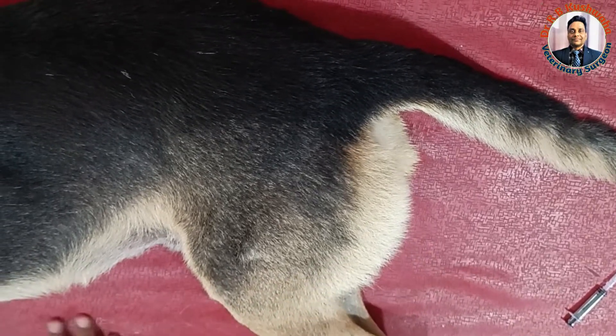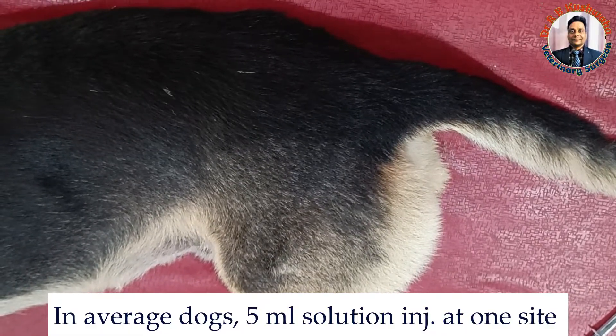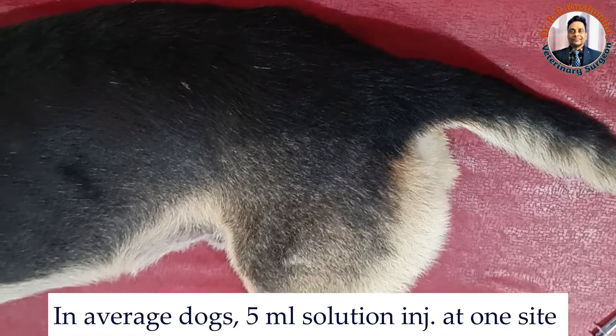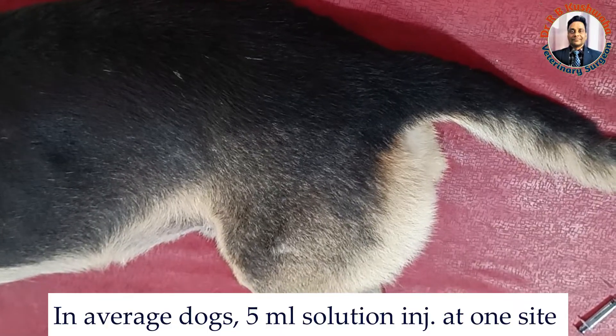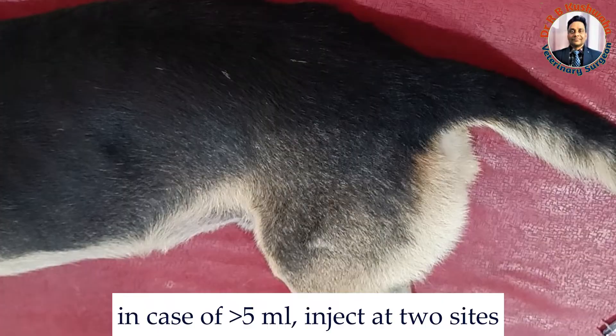In the dog, you can inject intramuscularly up to 5 ml at one site. If the amount of drug to be injected is more than 5 ml, then divide the drug into two equal halves and give at two different sites.